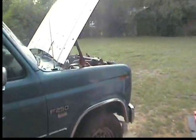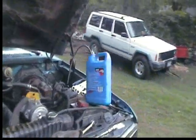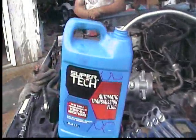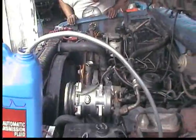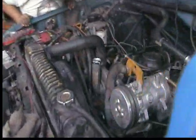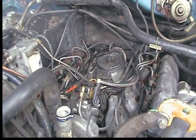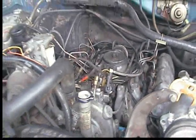We got some mixed transmission fluid and diesel going in here to help hopefully clean out the pump or something. We're thinking it's the injection pump, though, probably more than likely, because it's got new injectors in it and the compression's good all the way around. We're thinking the pump is starting to have some problems.